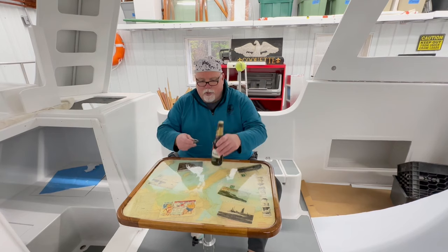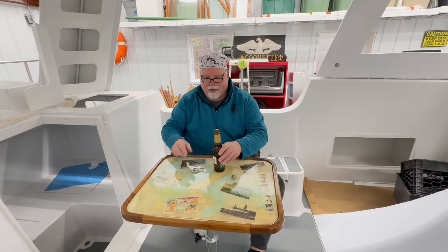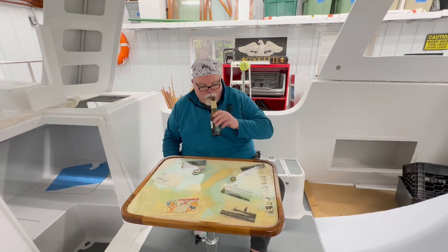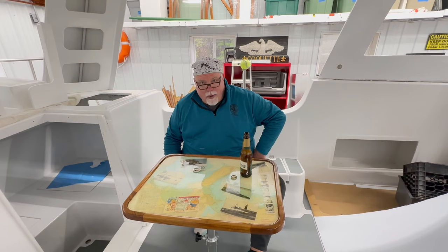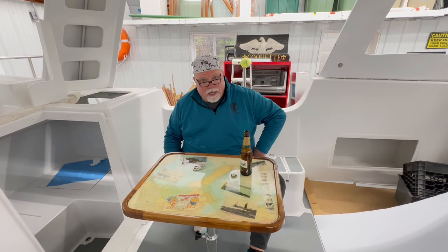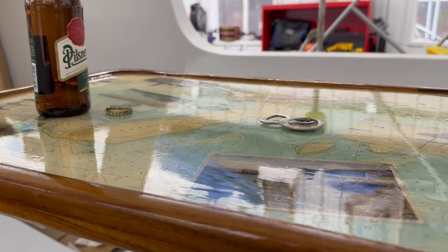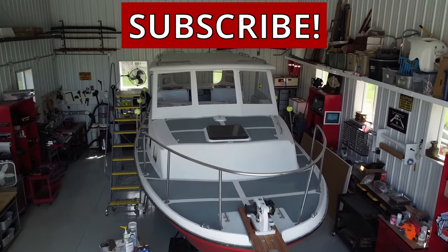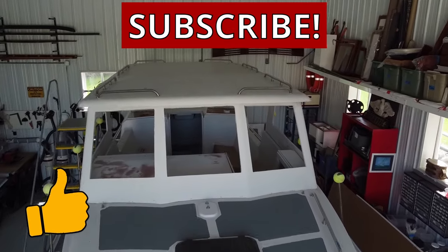There's only one thing left to do, and that's to celebrate — a job well done. Finally, some success. I want to thank you for stopping by. We'll see you next time. Stay motivated. If you like these videos, please hit the subscribe button — these videos would not be possible without your support.